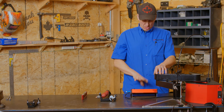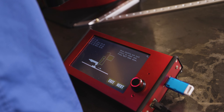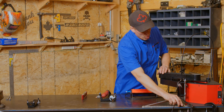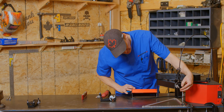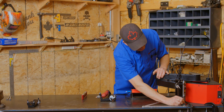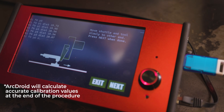The TFT or the screen here will actually show that it's capturing values and guide you to the next step. Hit next, move to the next position. Lower it down on the triangle or on the cone. Hit next and slide slowly along.